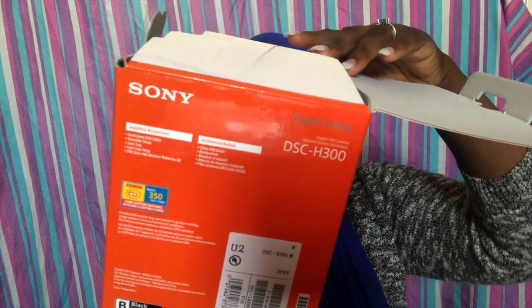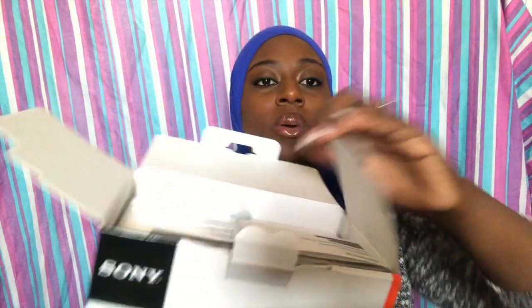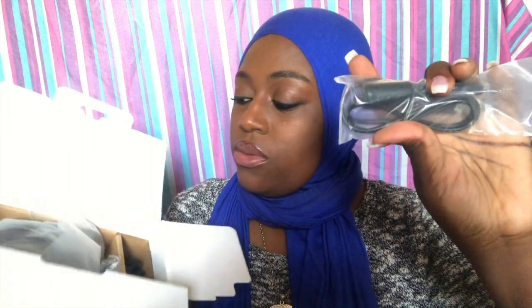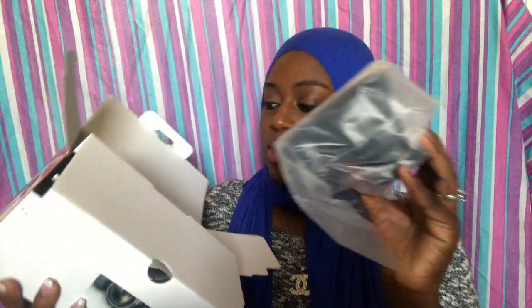Open it up and there's a little manual in the top of the box. Open it up again and — boom — camera right there. This little compartment over here has the cord that you plug in to connect it to your computer or whatever. It also has this little strap so you can hold on to it. It also comes with four double-A batteries — I already opened the batteries and put them in, and also inserted my SD card already. It also comes with a lens protector — you put it over the lens. And that's everything that's in the box.